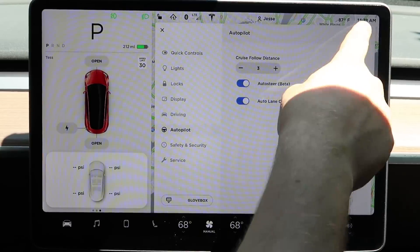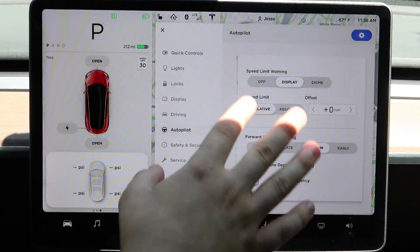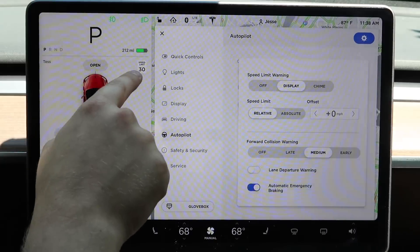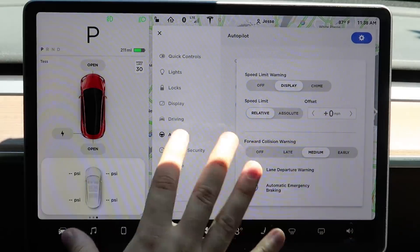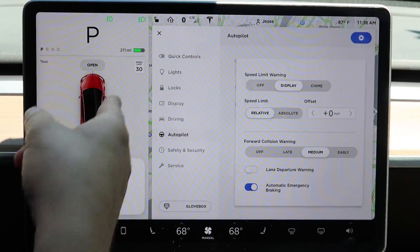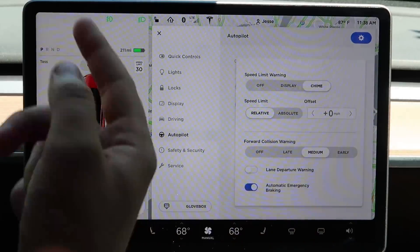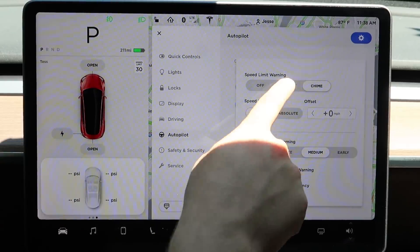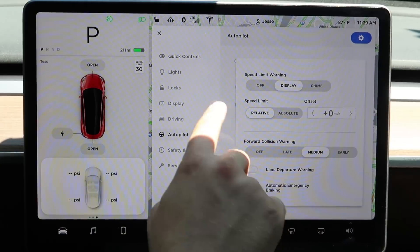There's the speed limit warning. While driving, a little indicator reads street signs around you so it knows the speed limit. When you're going over the speed limit, the indicator gets bigger to alert you. You can also change it to chime so it makes a noise when you're over the speed limit, which could get annoying — so you can also set it to just display. It depends on where you live.